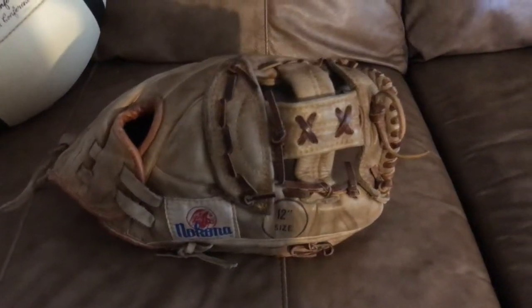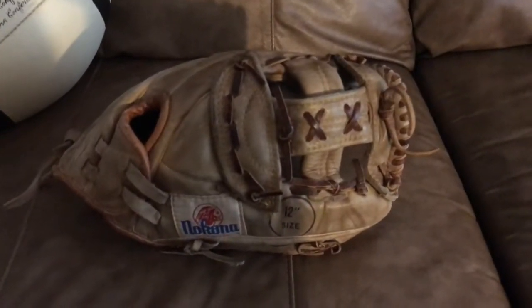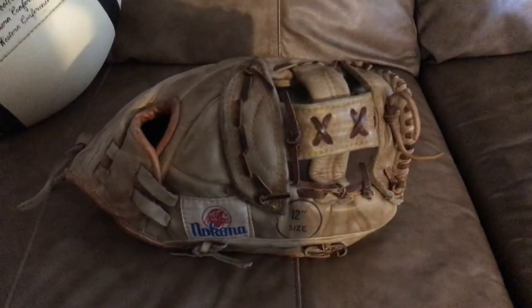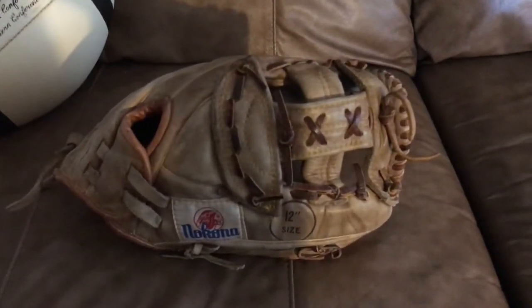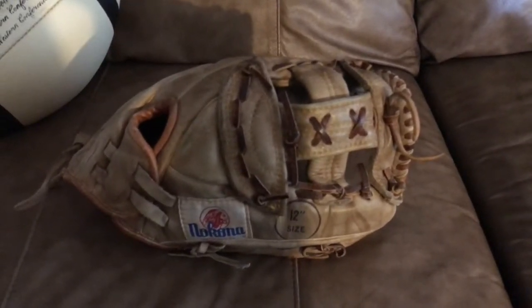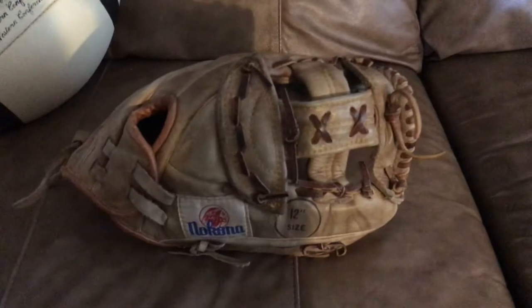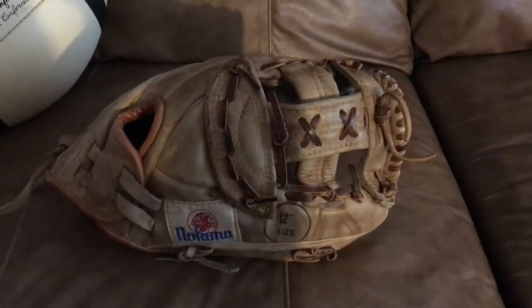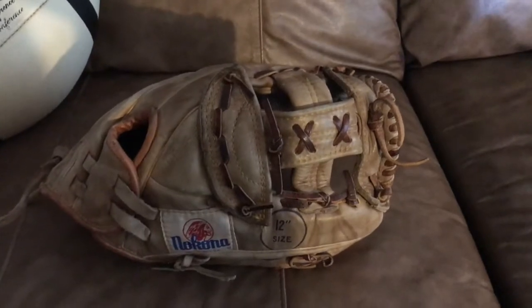Hi, how you doing? This is a little bit of a review on the older Nakona BM76. In my opinion, probably the best baseball glove Nakona has ever made. In terms of model, pretty much all their baseball gloves are really nice, but this particular glove is just one of my favorite ones.